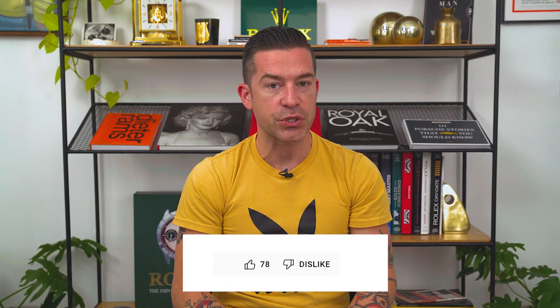Thanks so much guys for tuning in. Please like, comment, and subscribe — that really helps us out. If you are not doing so already, follow us on Instagram and TikTok at Craft and Tailored. And if you've got watch questions, we're here and happy to help. Drop us a line at info@craftandtailored.com.